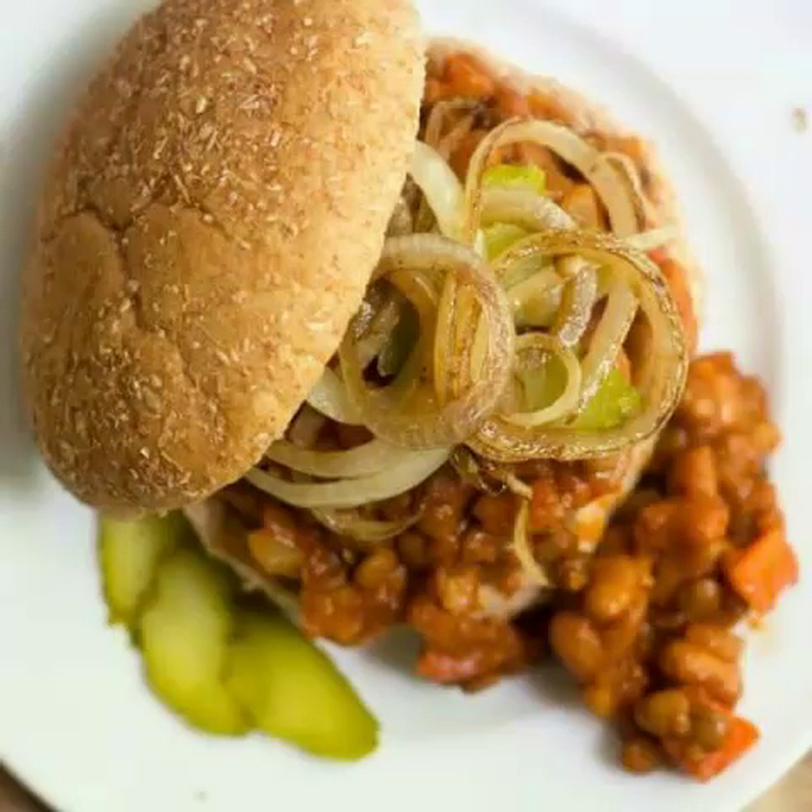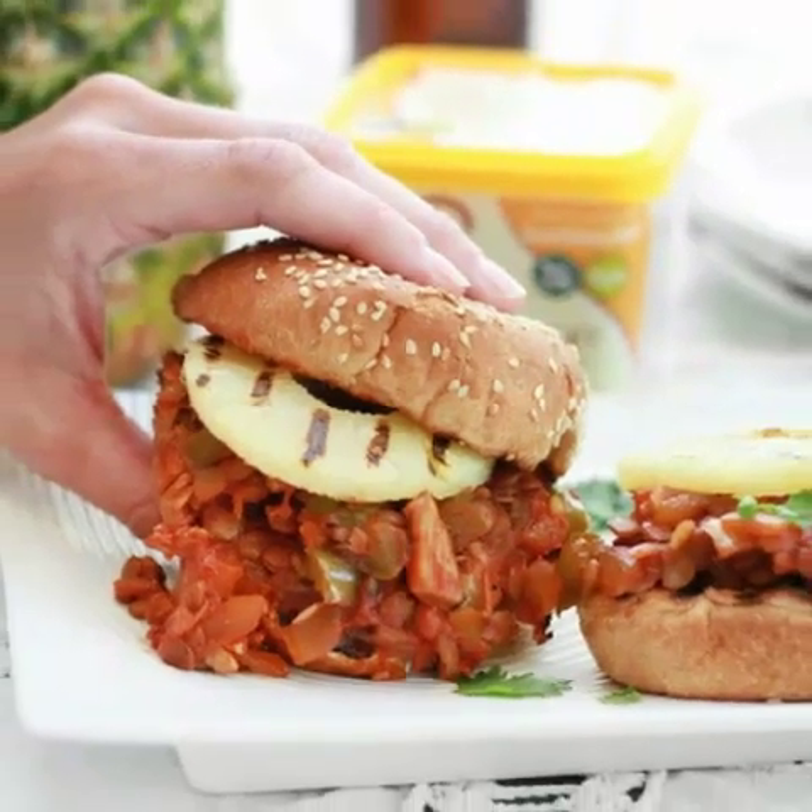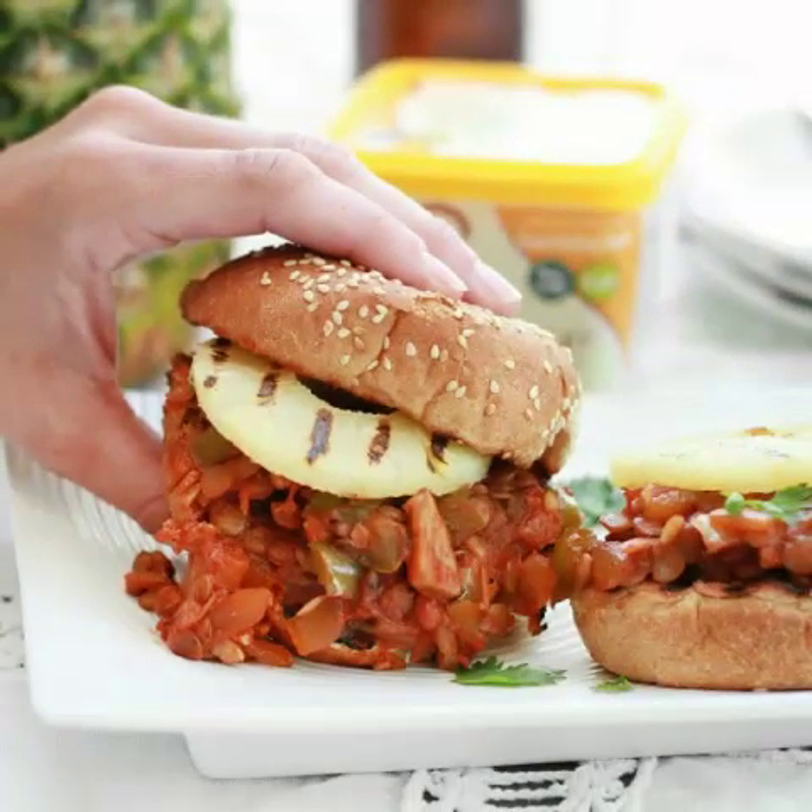10. Anything Goes Vegan Sloppy Joes by Connoisseur Veg. This super easy recipe by Connoisseur Veg involves grabbing any rogue cans of beans in your pantry and mixing them together to create something delicious. As the blog explains: "As long as you've got the sauce, all you need is some sloppy vegan food thing to put into it." Pop in some pinto beans, lentils, kidney beans — whatever you like. "All kinds of beans can work, so why limit oneself?" asks Connoisseur Veg. "I had a can of brown lentils that seemed like they'd be perfect, and they were."